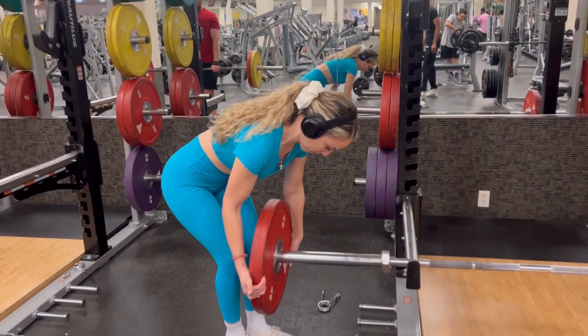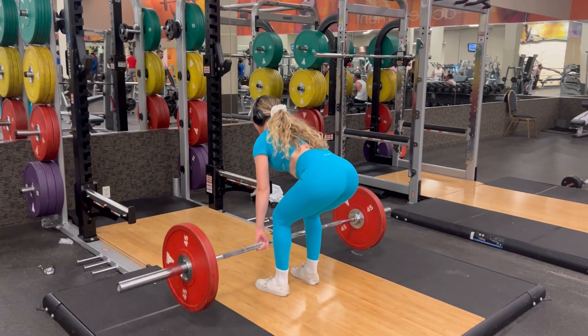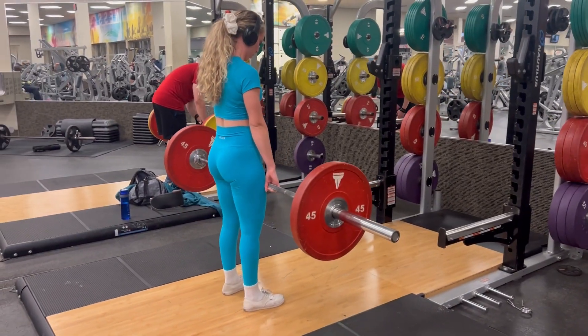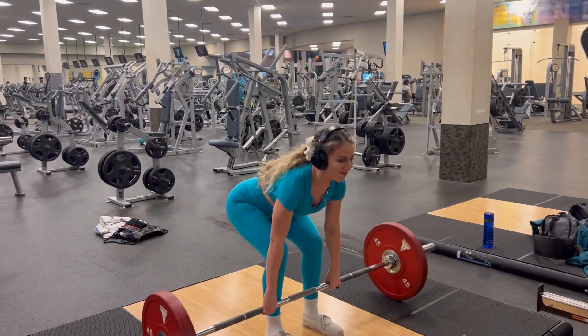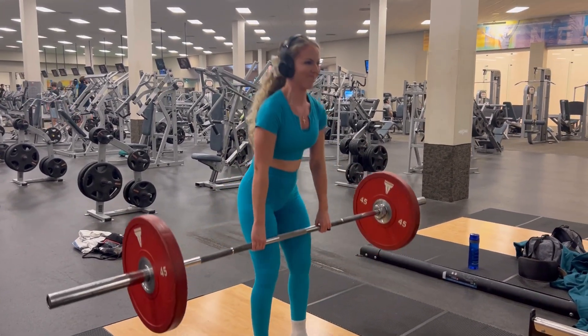Make sure you get that heavy weight on there, as heavy as possible, and start doing some deadlifts. These deadlifts are great for growing your hamstrings. Make sure that you're really stretching and contracting those muscles for growth. As you come up, you want to make sure that your back is straight and that you're slightly bending your knees so that you don't get injured.